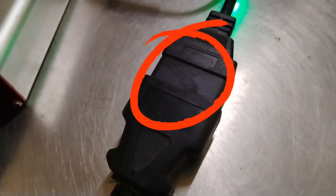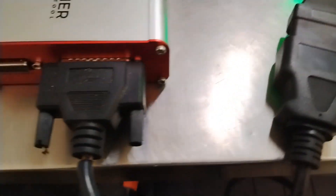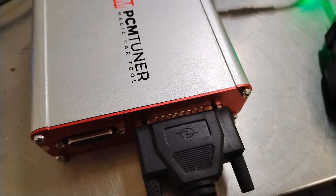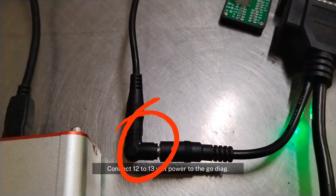Now connect the PCM tuner OBD cable to the GoDiag. Connect 12 to 13 volt power to the GoDiag. Please do not connect power to the PCM tuner.